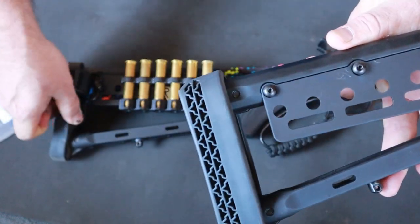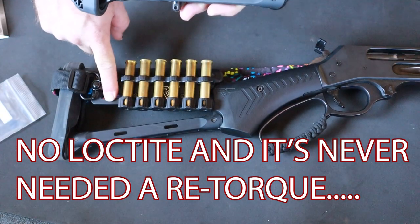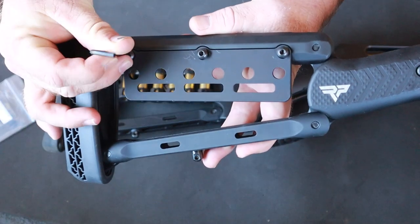Matter of fact, this rifle right here is probably one of the highest mileage, highest round count 45-70s in the country. There may be somebody out there outdoing me, but I doubt it.